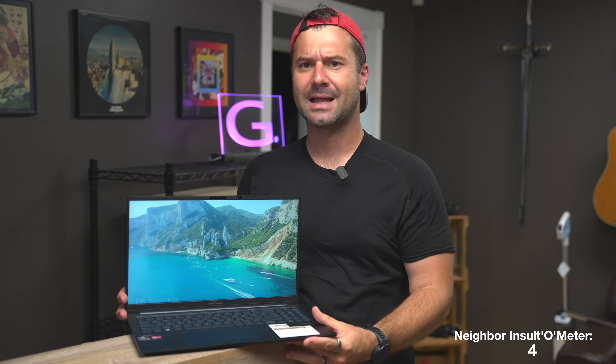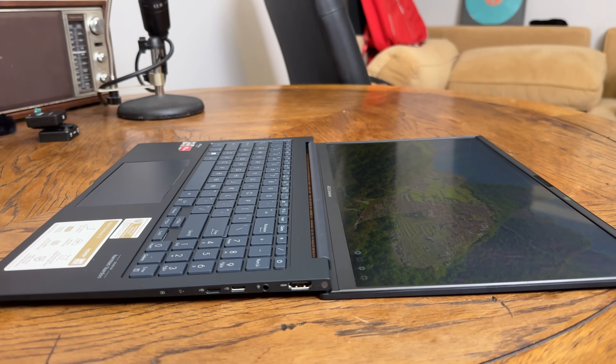One nice thing about this machine is that the display goes all the way flat — I really like that. However, the hinge is just a little bit wobbly. I wish Asus used slightly better hinges or tightened them to prevent that wobble. The nice thing is that it is metal-on-metal hinges, so unlike those plastic, crappy HP computers, the hinges won't break ten months in.